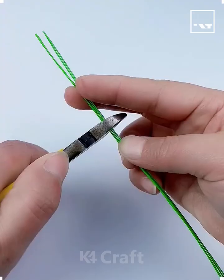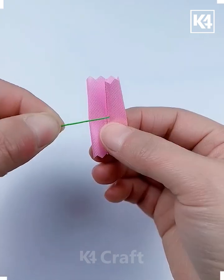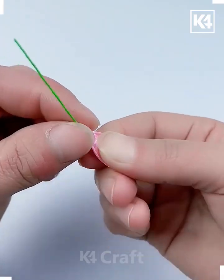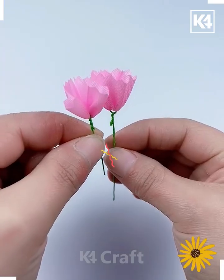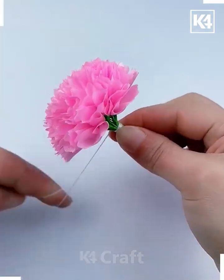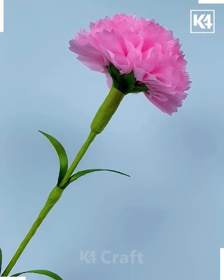Let's make beautiful flowers using ribbons. Cut it using a zigzag scissor. Now we are making the petals — bend it on this green stick and your petal is ready. Make more such petals and combine all of them together one after another and you will get a beautiful flower. Tie it using a thread, then put a green stick, cover it using floral tape, and it's done.